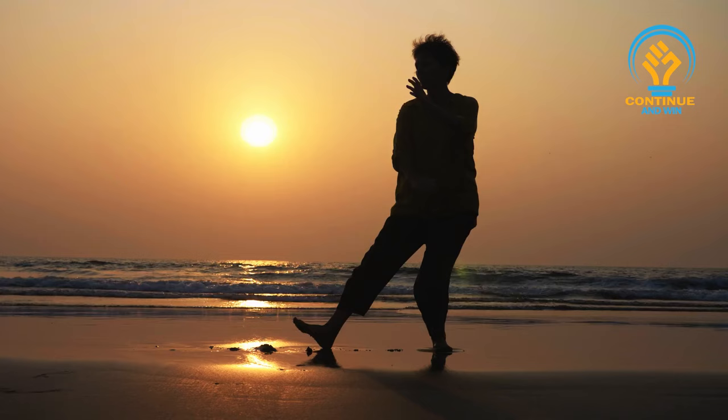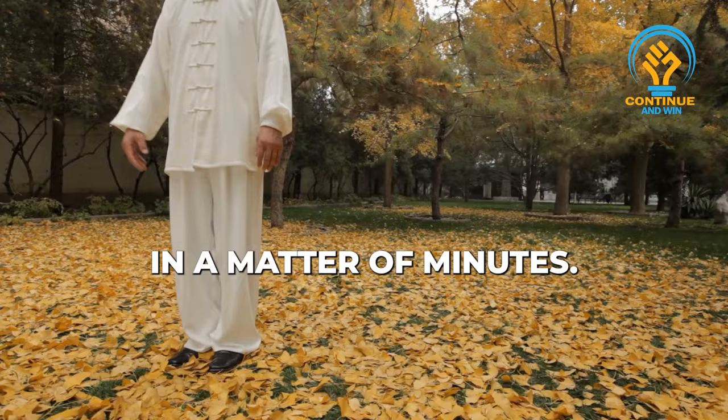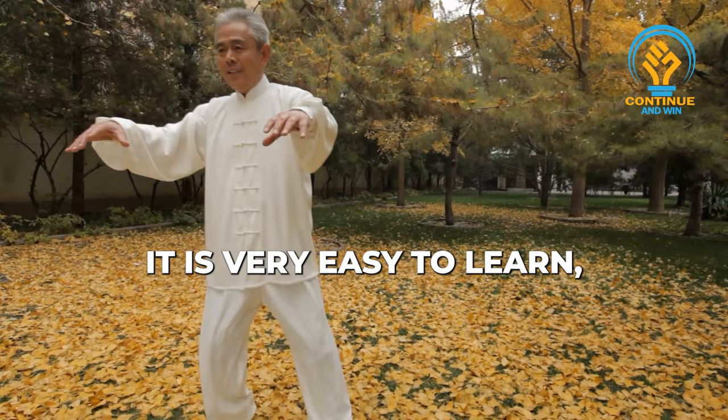What I want to teach you now is a technique called the sword fingers. It is the initial healing technique I teach all my students and you can learn it in a matter of minutes. It is very easy to learn, very simple.